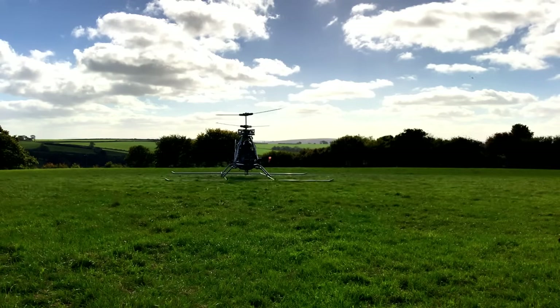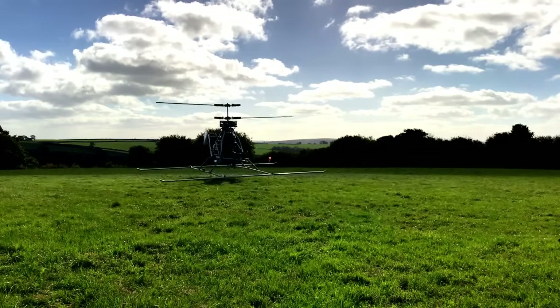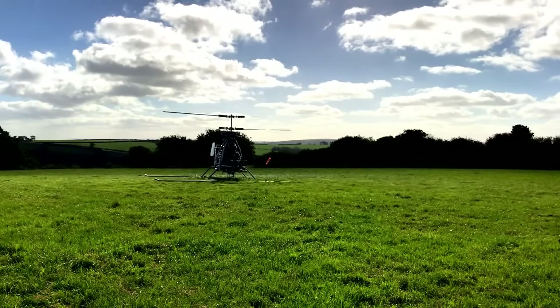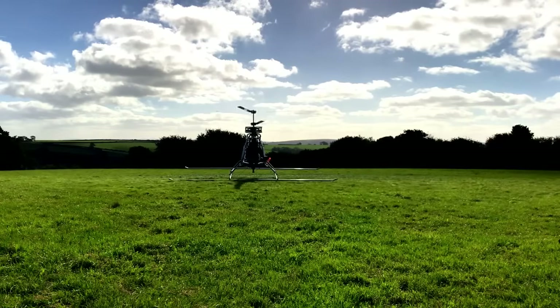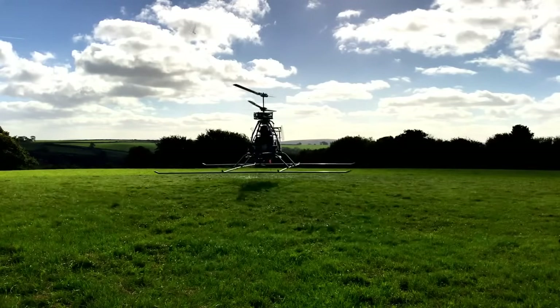Another potential problem pointed out in comments was that chains don't like running on their side. I can understand how the weight of the chain would wear the sides of the teeth in this situation. Perhaps this could be avoided by having some supporting guides, but it's another problem in addition to the chordal effect. The third potential problem is the double reversal on the bottom chain causing too much heat.